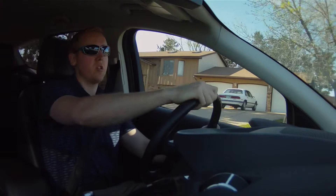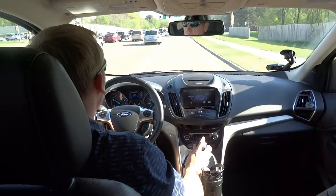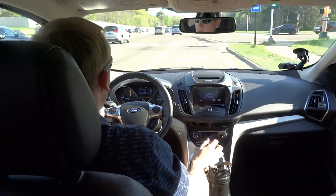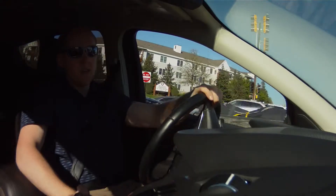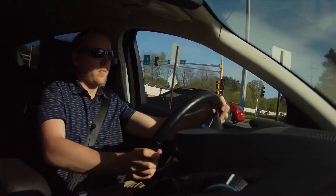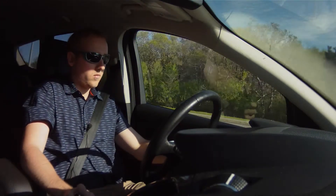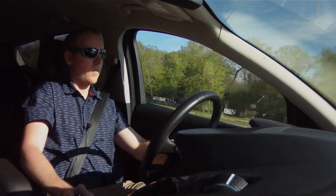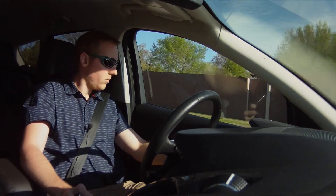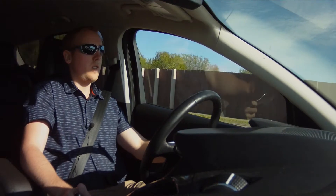I want to test the acceleration of this EcoBoost, so I'm going to switch into sport mode and see about that acceleration. Oh, that's pretty fun.